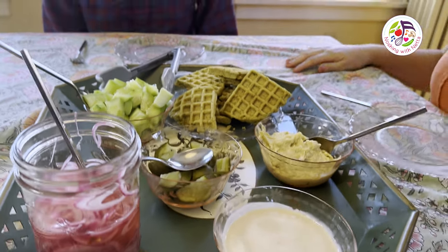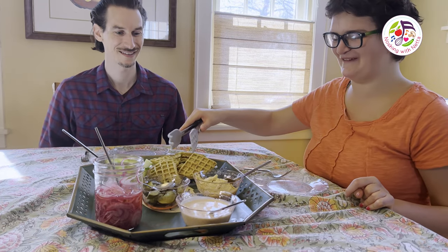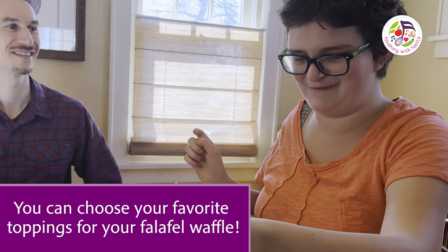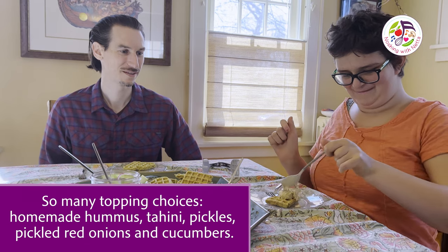I'm so excited to do a waffle bowl and I'm ready to eat these waffles! It's like falafel but it's a waffle — falafel waffle! I'm gonna put different things on the waffle and taste it. I'm excited! I'm so excited too, Myo. This is a good start, Myo. I agree.